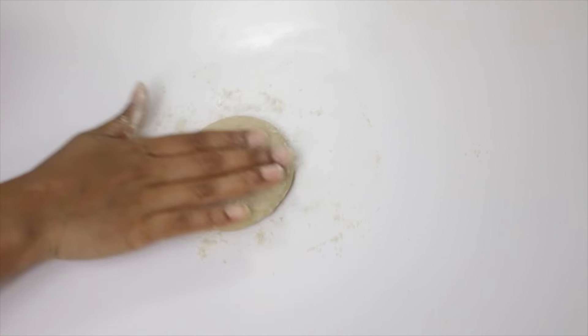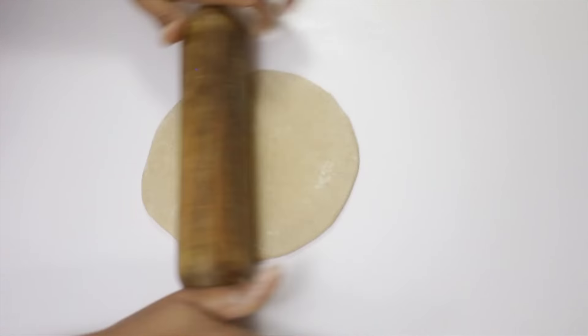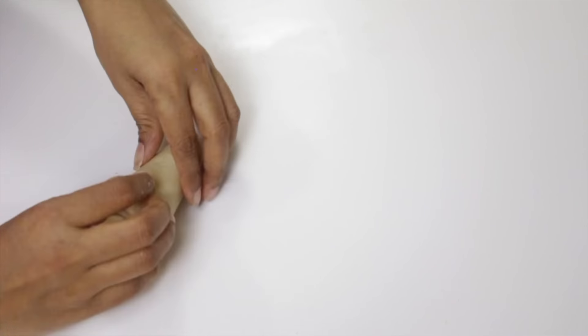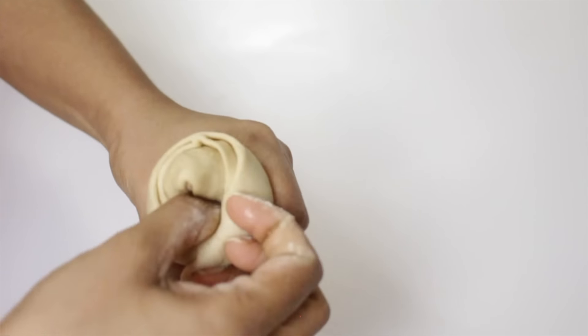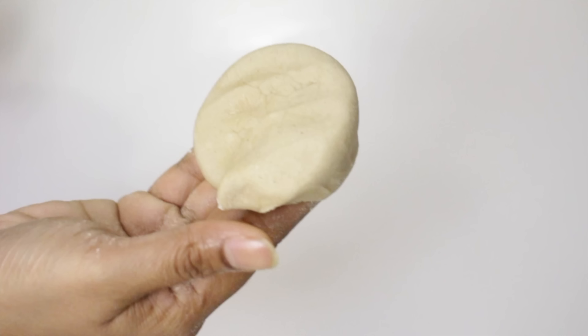Now the second one. Roll this and apply some oil on the top. Sprinkle a little flour and cut it. Roll it like a cone shape and press in the middle. Now this one is ready.